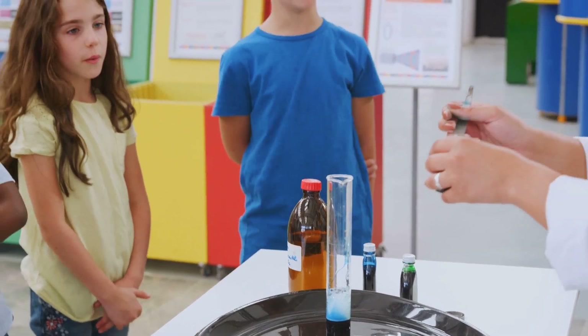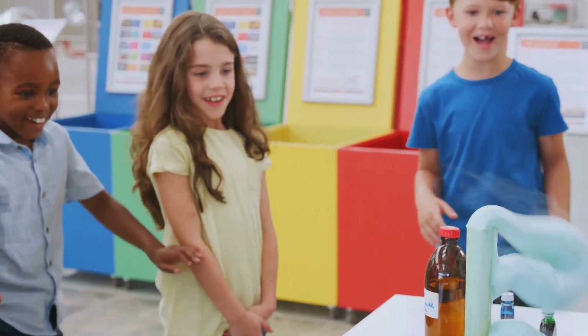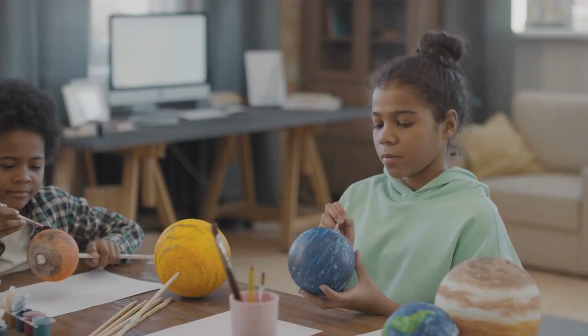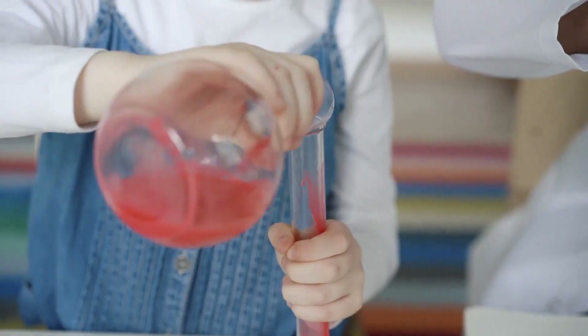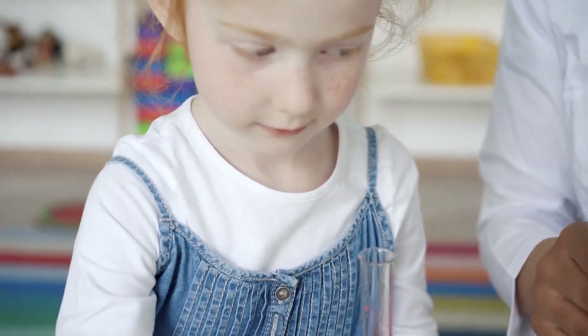Okay, so first things first, you're going to need some baking soda, vinegar, dish soap, and a plastic bottle. Take that bottle and use some Play-Doh or clay to build a volcano shape around it — this is where you can get creative and make it look super cool. Now, inside the bottle, add a few tablespoons of baking soda. In a separate container, mix some vinegar with a bit of dish soap and some red food coloring for that lava look.